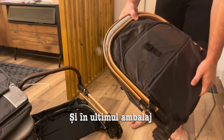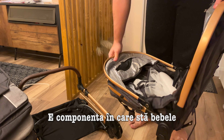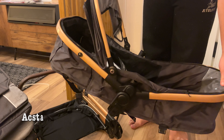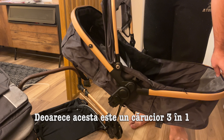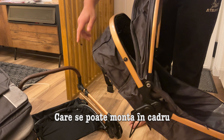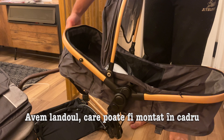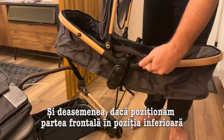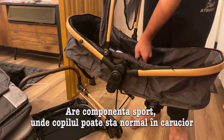And the last bag — I think this is the thing that the baby sits in, and it can be placed in multiple positions because this is a three-in-one stroller. So you have the car seat that can fix in the frame, you've got this other thing — I'm not sure how it's called — that can also be fixed in the frame. And if you put this side down, it's got the sport version where the baby can sit normally in the stroller.